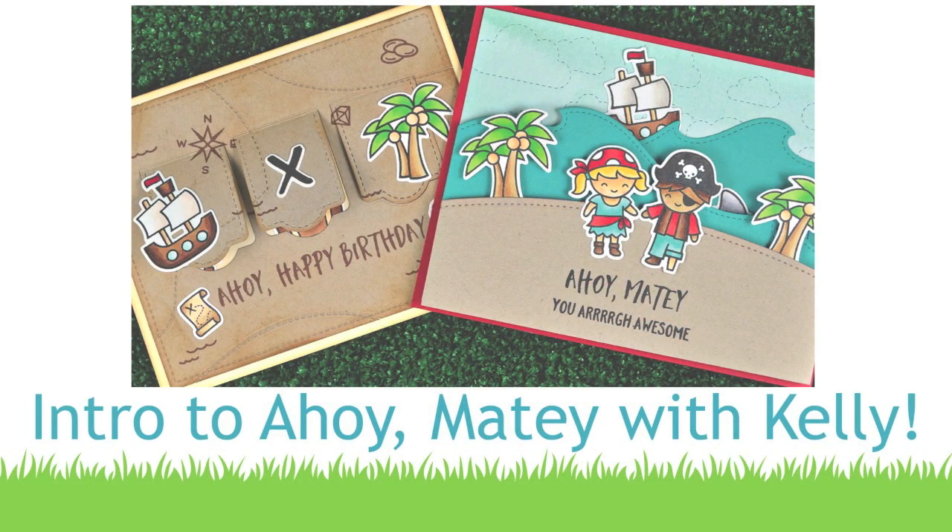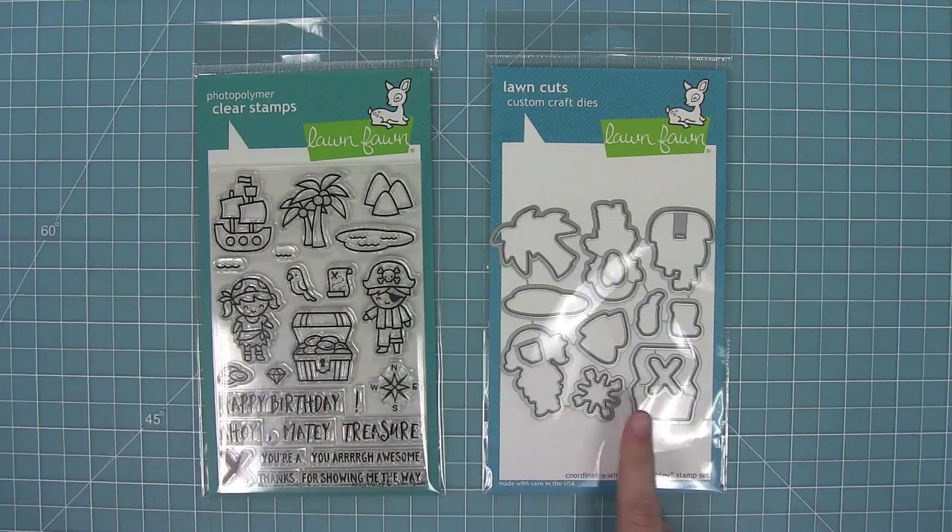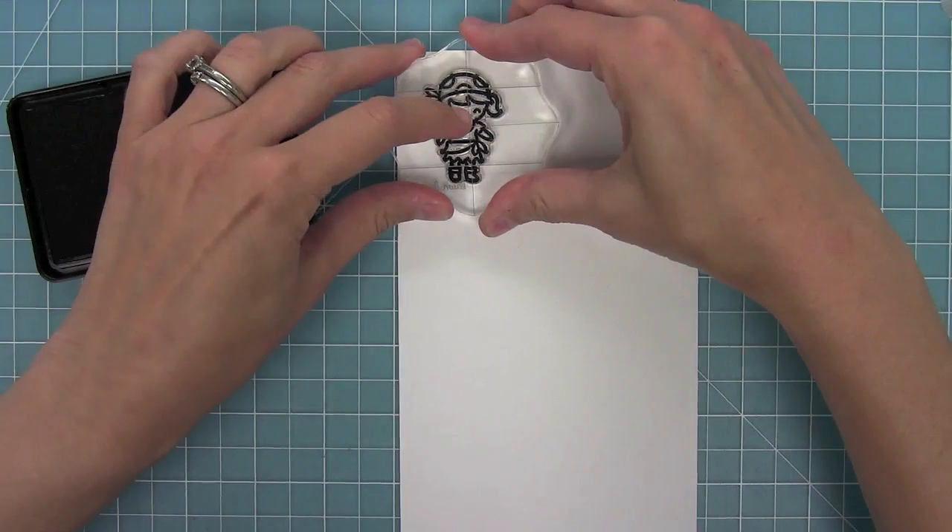Hello and welcome to another Lawn Fawn video. Today we're introducing the brand new set Ahoy Matey and its coordinating dies. These pirates are so cute, so let's go ahead and check them out.